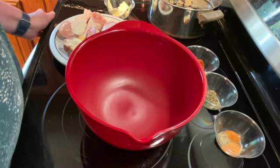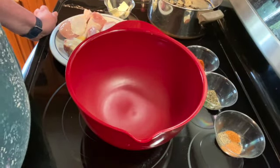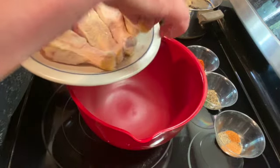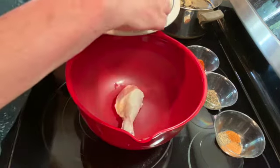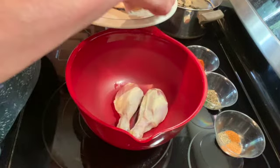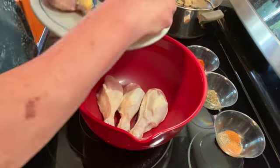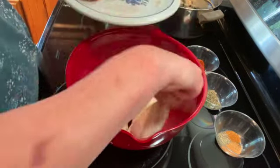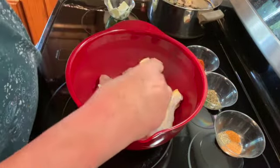Welcome to my kitchen. Today I will be making seasoned drumsticks in the oven. I have six drumsticks that I've washed and trimmed off all the excess fat and dried them the best you can.